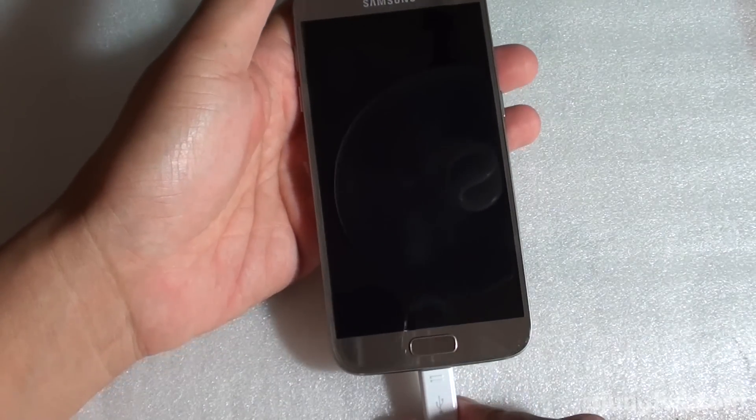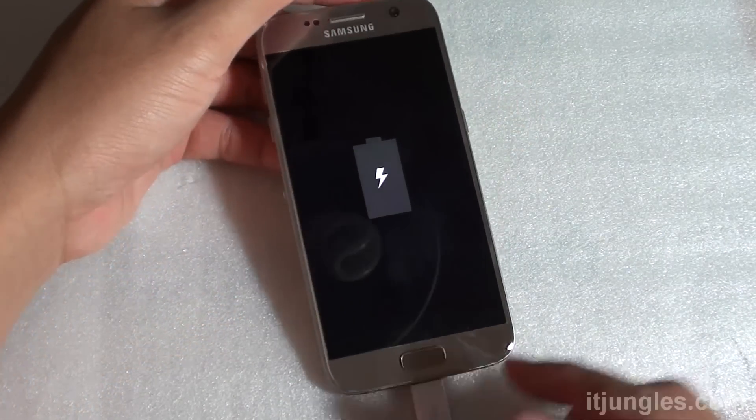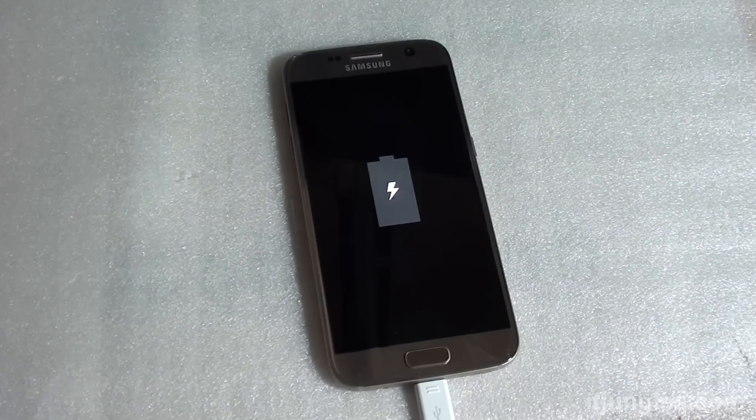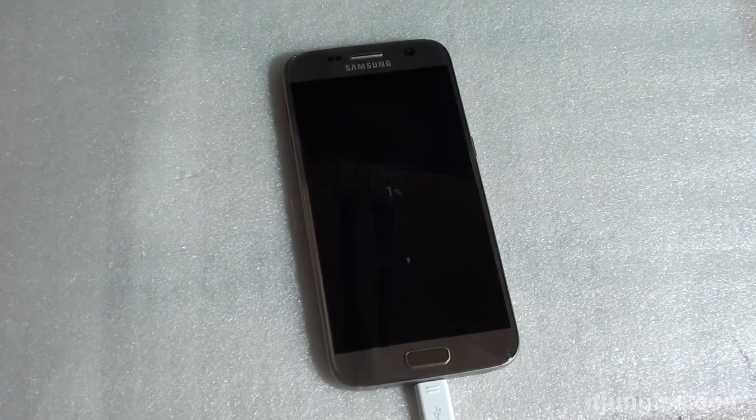Once we plug in the cables the phone should start charging. Here it is — it's empty at the moment. We'll put a stopwatch on and see how long it takes for the phone to charge from zero percent to a hundred percent.